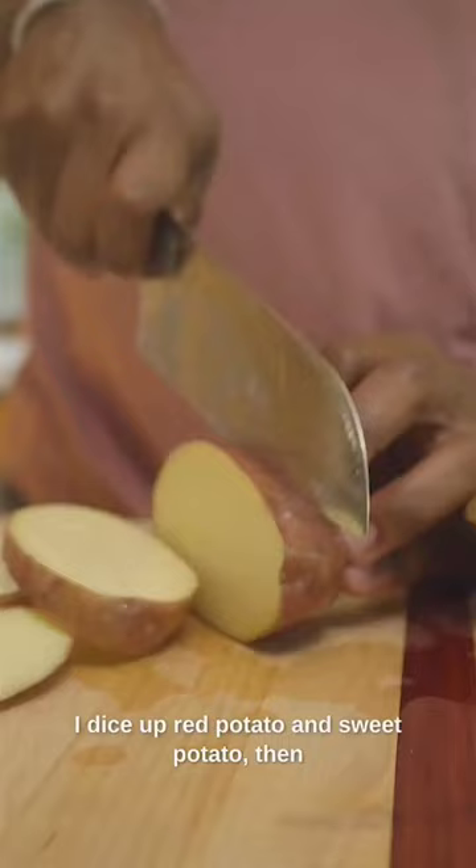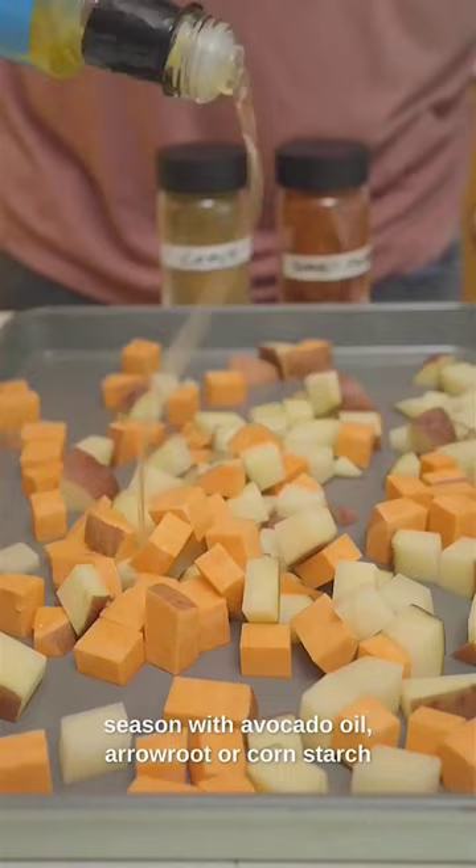Make this burrito fresh each morning using prepped ingredients. This is how you start the morning.